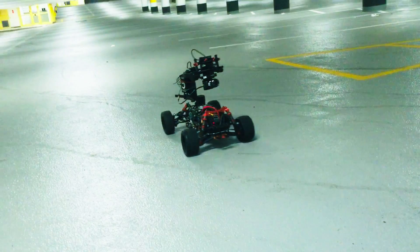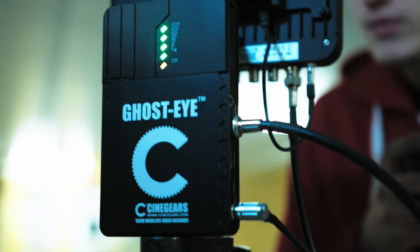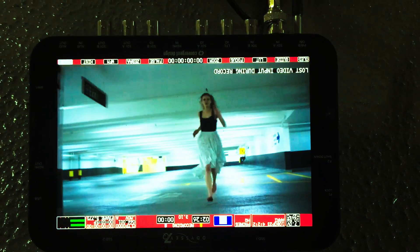We're using the 4K Blackmagic Mini — super lightweight, easy to use, and it just slides right along this wire. It doesn't have internal storage, but we have the Cinegears wireless video transmitter. We send it to this screen over here so I can watch it live, high definition, and it records at the exact same time.